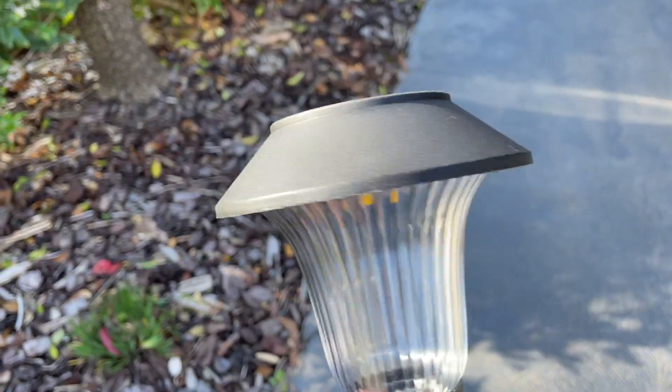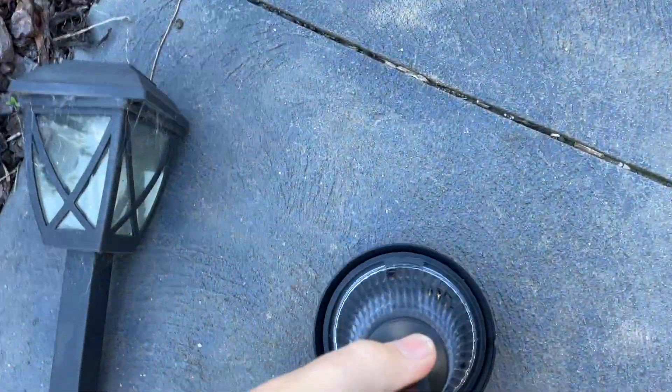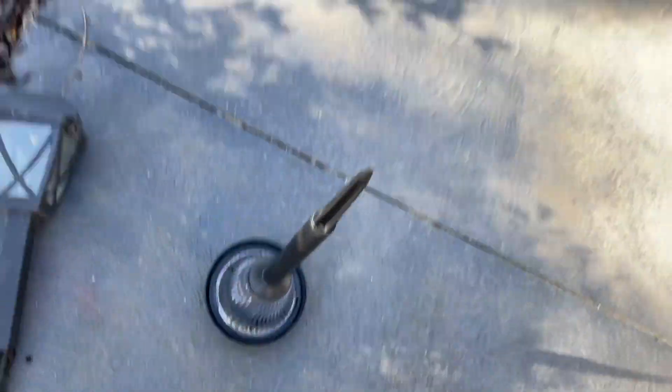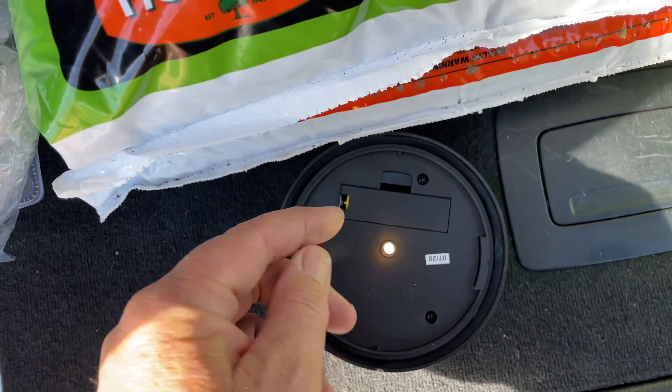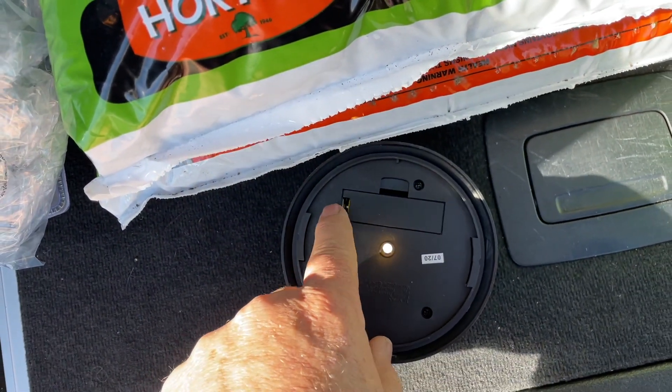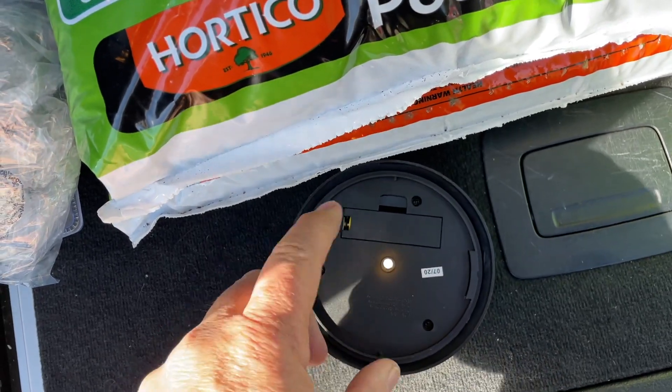That's now ready to be put into the ground. There is also on the battery compartment — I'll show you another one here — on the battery compartment there is a little tab to pull out. That's important: you pull it out and that brings the battery into contact so it'll start working.